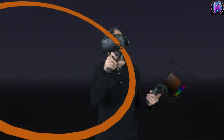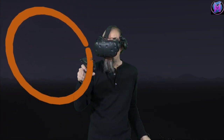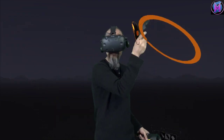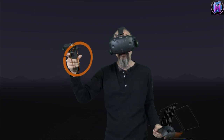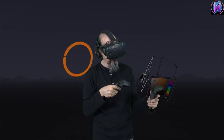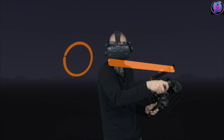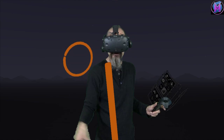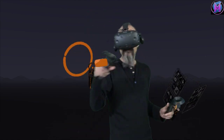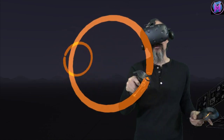The circle is also oriented with your controller so you can set it at different angles. Once you've got it you can use your selection tool to grab that circle and move it anywhere you want — stretch it bigger or smaller. So with the straight edge tool you can switch to a different marker, make a circle that passes through its starting point, and get that perfect circle effect.